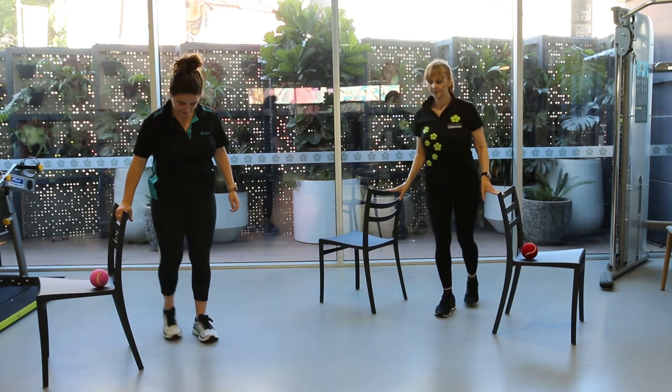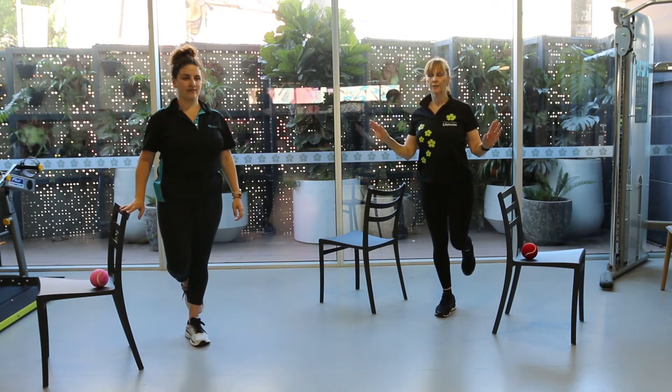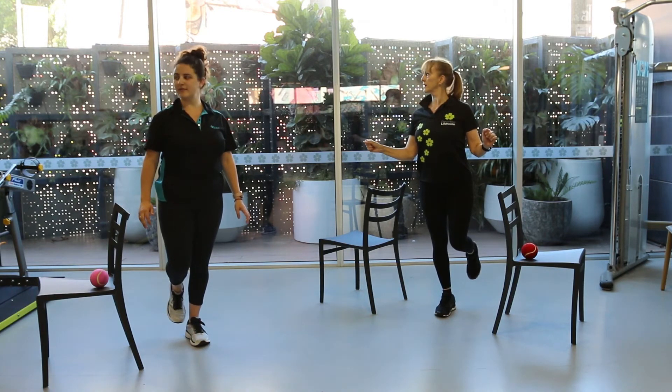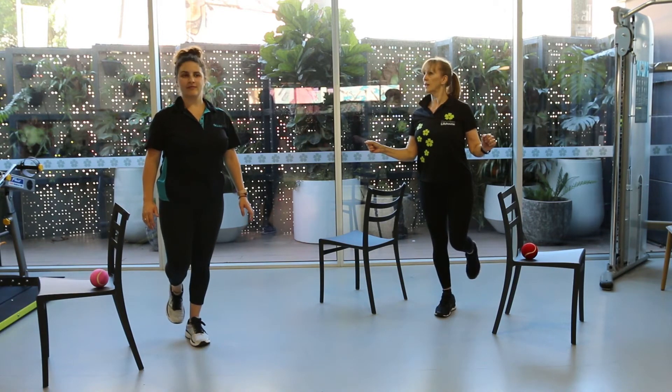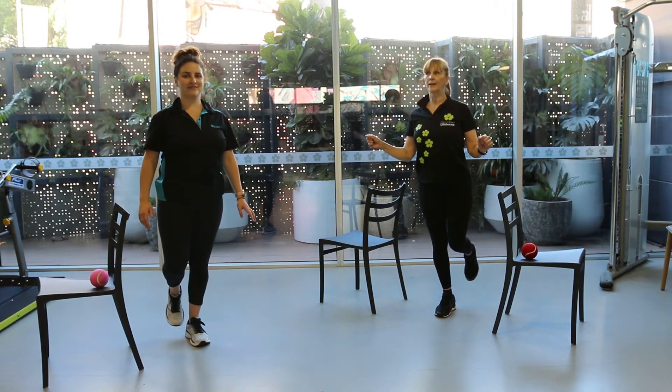Try the other leg. You can do it with your hands on the chair or off, and you're going to turn your head to one side and then the other. That's actually quite hard — very wobbly.